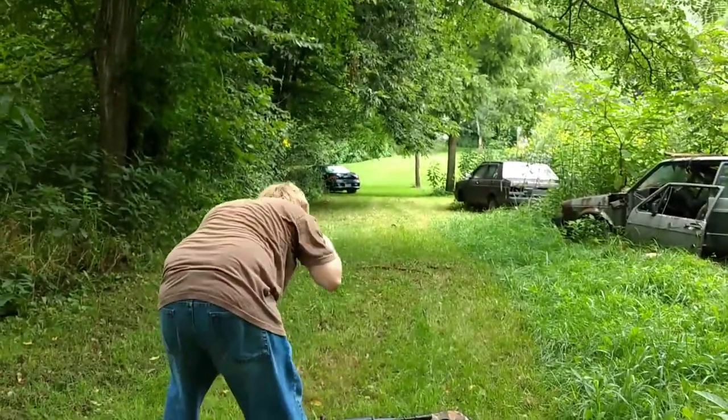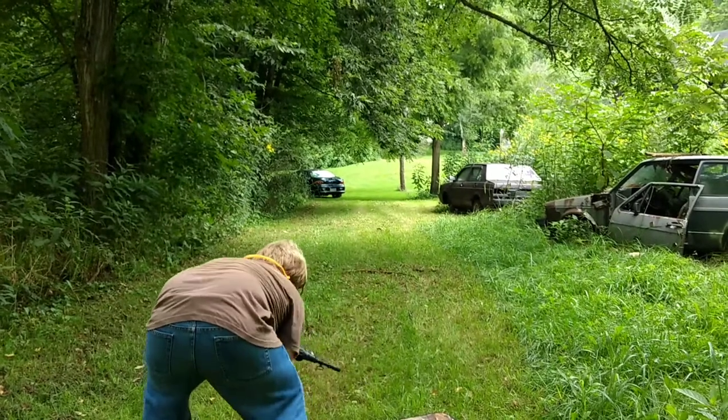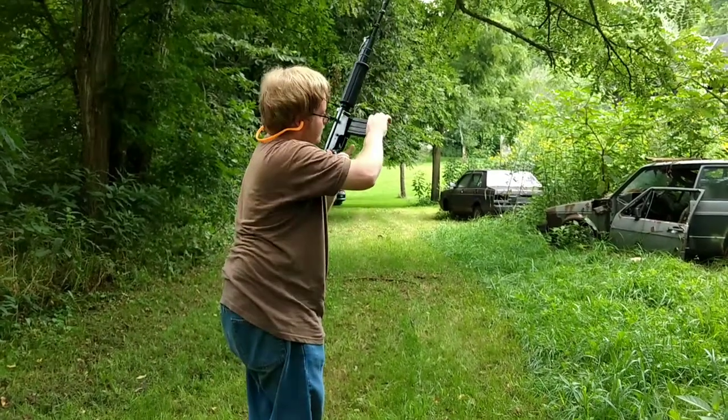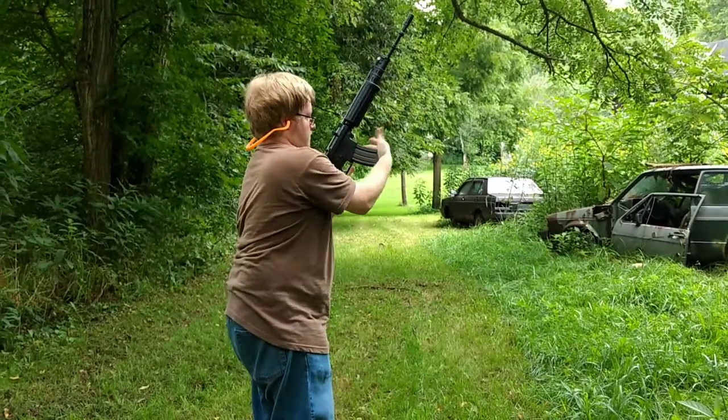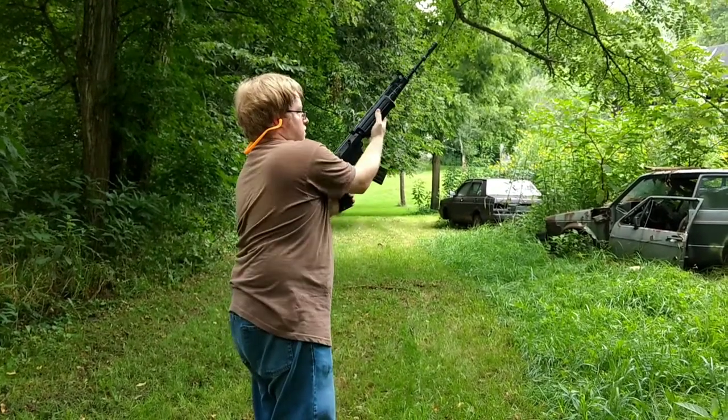I have all my ear protection in. Take your mag, make sure it's seated. Chambered.